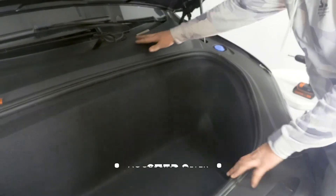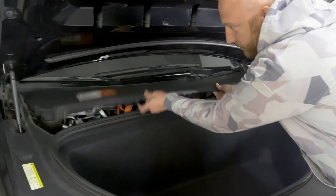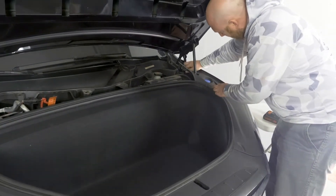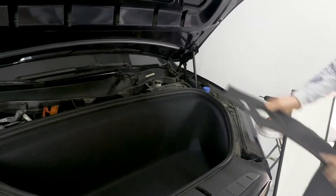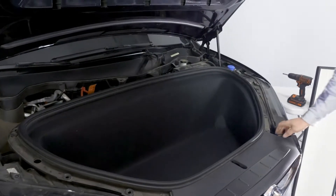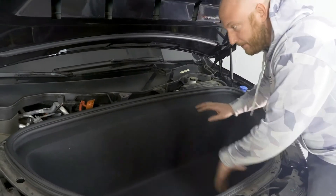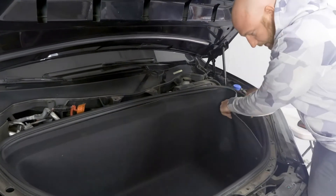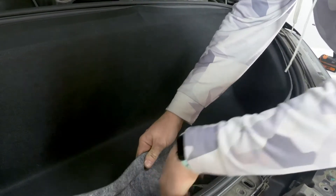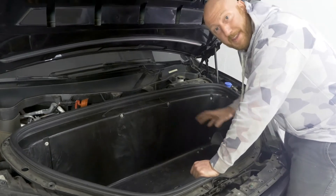We'll take these trim pieces off — the top comes off, then the side two, then the bottom two. They just pull up. You'll get your fingers under the corner and yank up; they all just pop into place. There are no bolts, nuts, or screws to remove. Now we'll pull the carpet liner out. At the front of the carpet liner you'll find two LEDs which need to get unplugged.